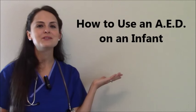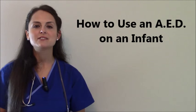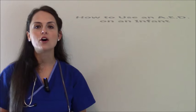Hey everyone, it's Sarah with RegisterNurseRN.com and in this video I want to go over how to use an AED on an infant. In my previous videos I went over how to use an AED on an adult, and in this video I want to demonstrate how you would do that on an infant. Before we begin, I want to go over some key concepts with you.